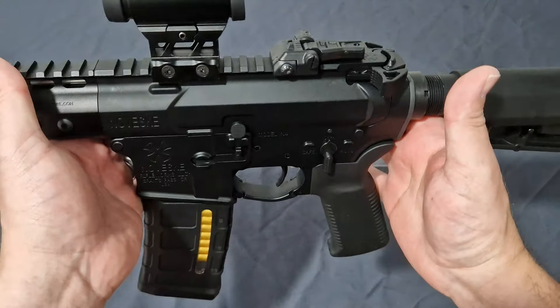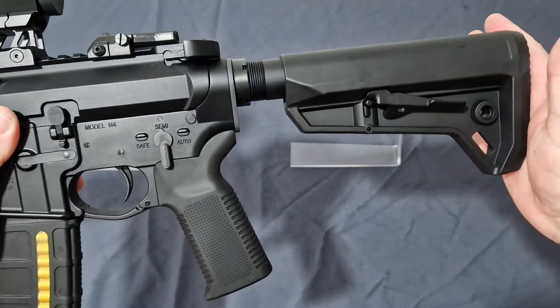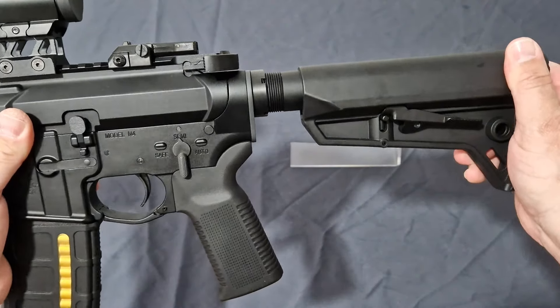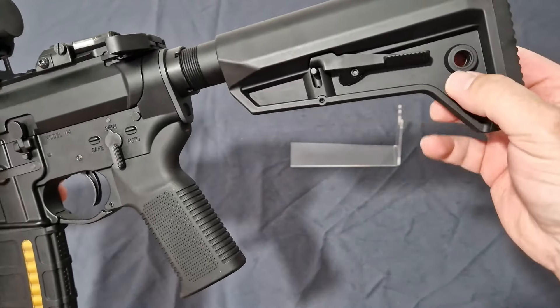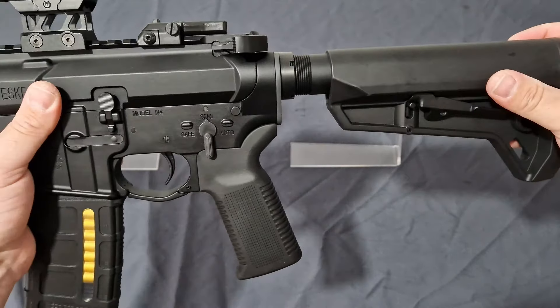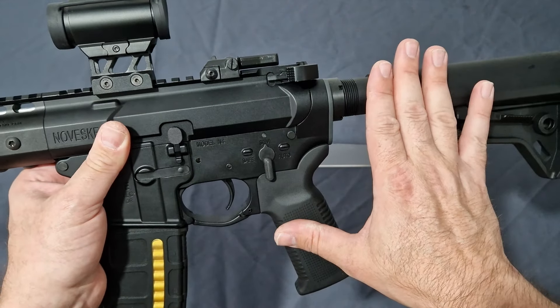Basically what you get out of the box is a Magpul stock and Magpul grip, which are absolutely awesome — they feel really good and solid. The QDs have that little metal insert so they're really going to hold. It's just a lovely stock. With the Sema version, you don't get this, so just want to point that out.